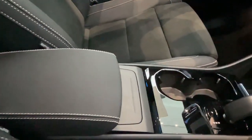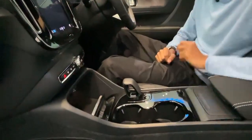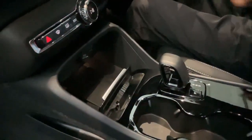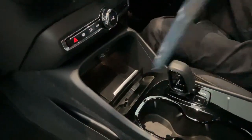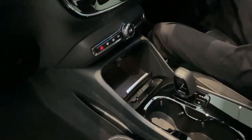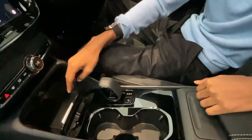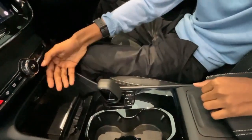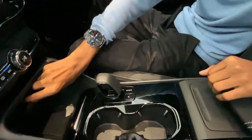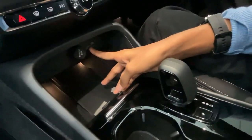Parking controls are all here. Cup holders, very simple design. You have three wireless charging pads here — fantastic. You can put your phone over here. It's a very good touch because nowadays people aren't using Android Auto or Apple CarPlay unless it's wireless. But still you can put your phone over here. Then you also have a 12-volt socket and two USB ports here.